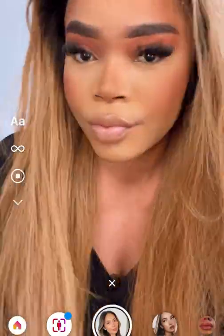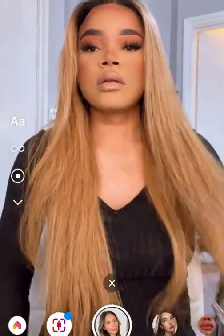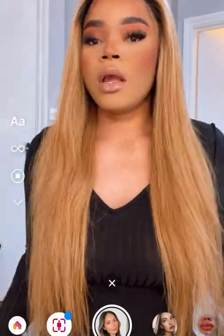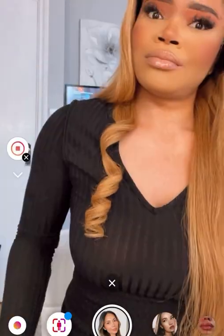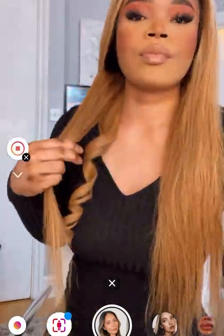I'm not the best at installing hair, but this is just a quick video to show you how I style this hair, how amazing it is. The texture, as you can see, is literally so soft. I hope you enjoy the styling video and I'll see you at the end. Also, the link to this direct wig will be on my bio and my story, so go ahead and purchase your wig, girl.